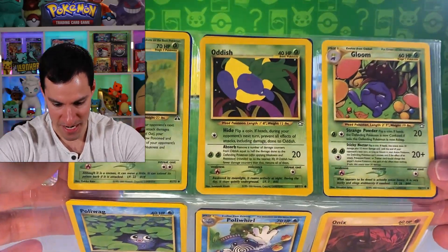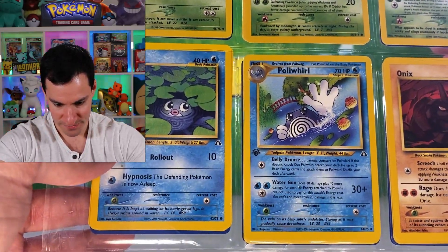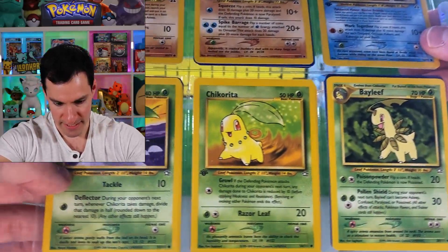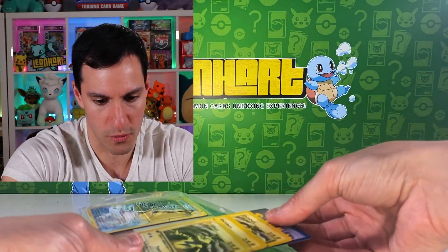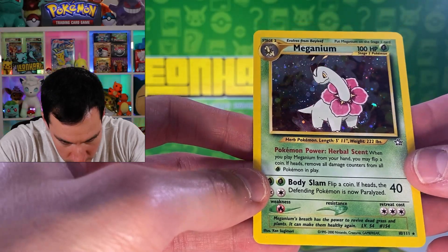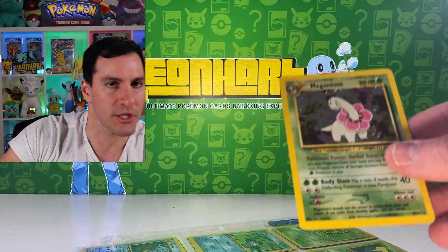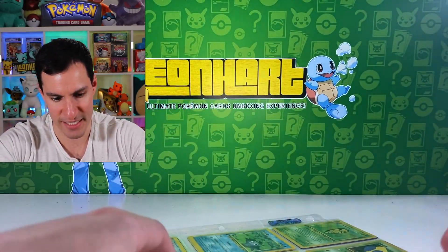There's a Dark Flareon, and a Jolteon that unfortunately didn't get the first edition stamp. Some more Neo Genesis and Neo Discovery cards — Kakuna, Onix, Creepy Lab, Eevee. I see a holographic at the very bottom — Bayleef in stages, leading to Meganium. Lots of Electabuzz, actually in really good condition. There's also a Lugia coming — can anybody say Lugia, maybe?